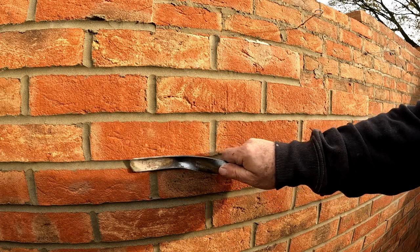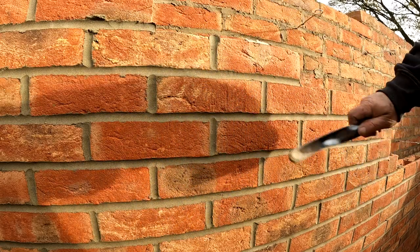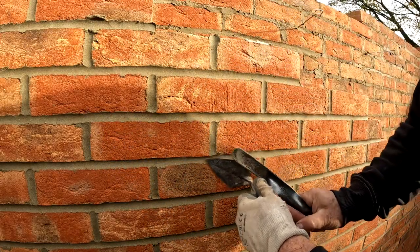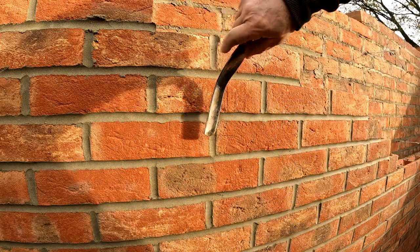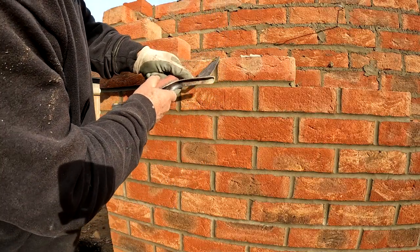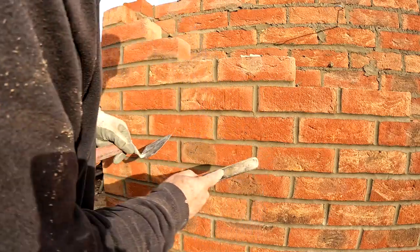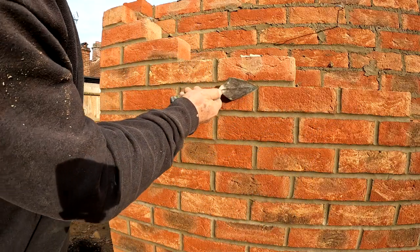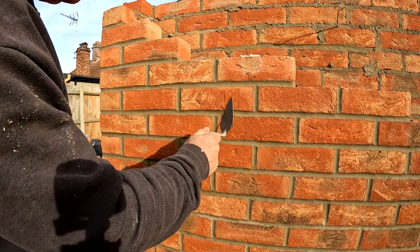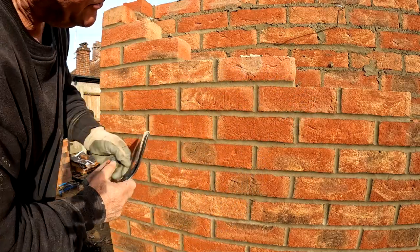We'll try and get the bed joint to be continuous like that. We don't want to go patchy - we want to try and get it continuous. Can't always get it, but that's what I'm trying to achieve. That's so much what we want.